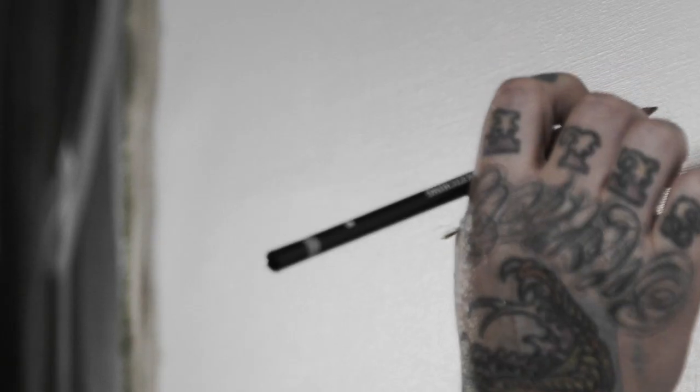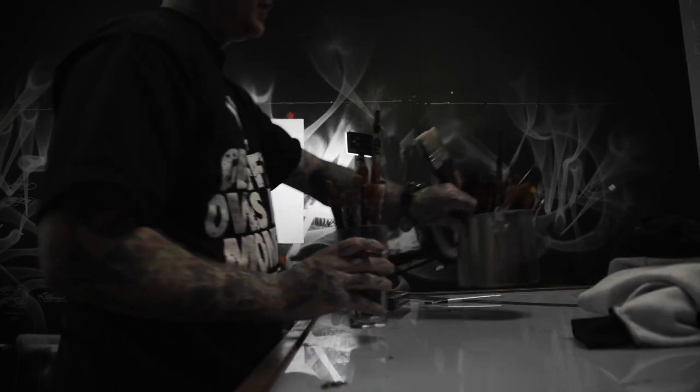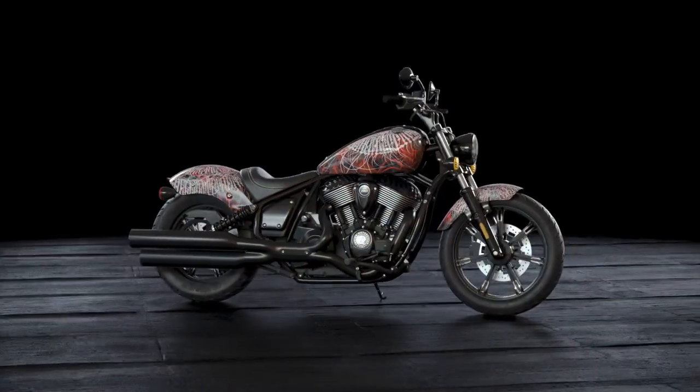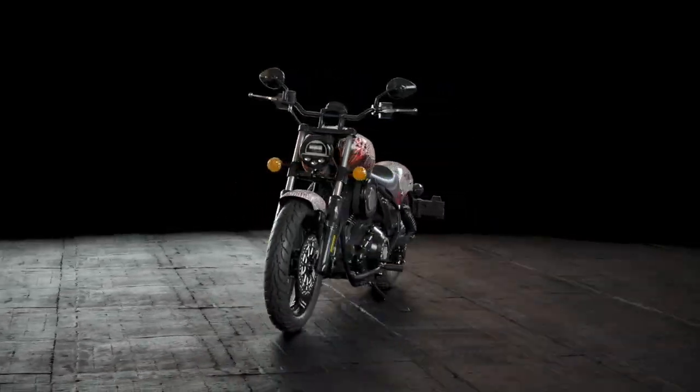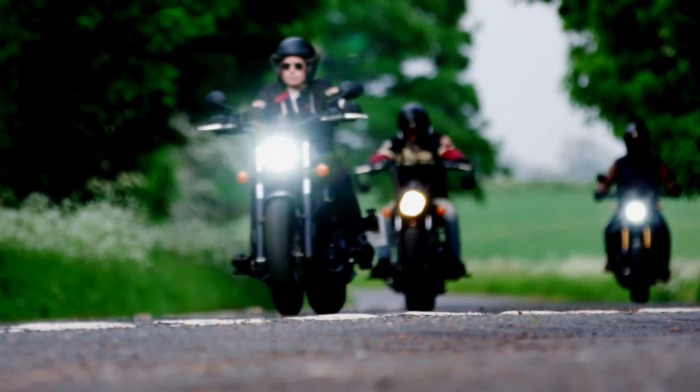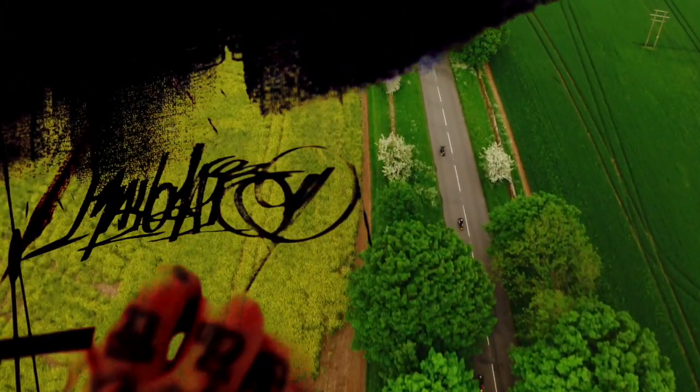When I design anything or paint anything, I want it to work harmoniously with its environment. I want the design to show how beautiful the bike is, but I also want the bike to speak about the design. That speaks to the way you should feel when you ride the bike as well — you should feel like you're in unison with the machine.